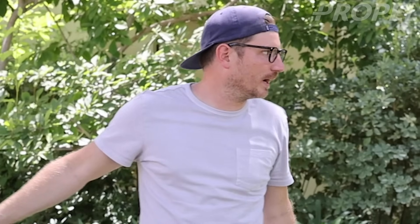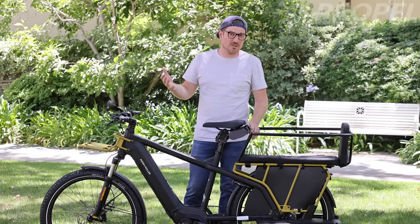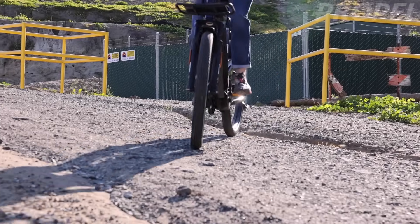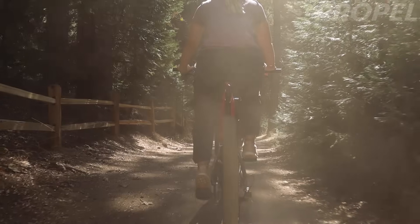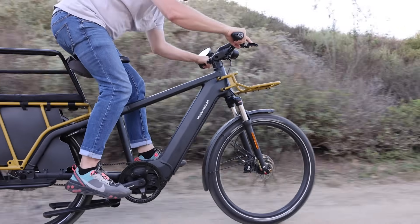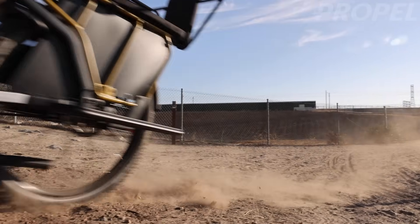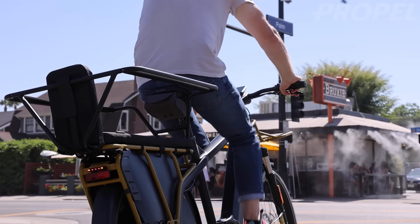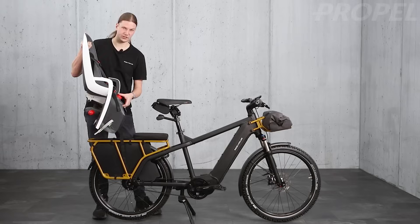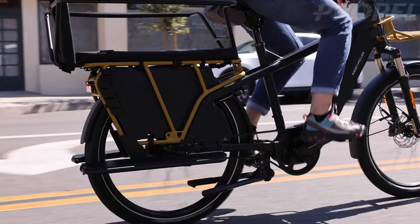We recently made a video about bikes that can do more and go more places, and that seemed to be pretty popular. This is another bike that can just do more, but in another way. We were talking about bikes that can handle different terrain — this bike can handle all sorts of different terrain, but it can also carry more. This area right here is a cargo area that can carry up to 130 pounds — kids, cargo, hence the name.